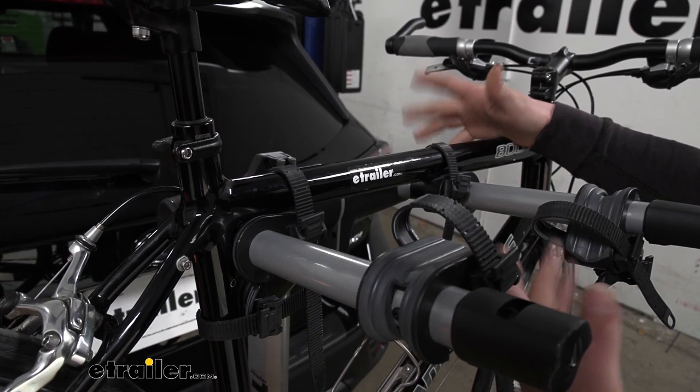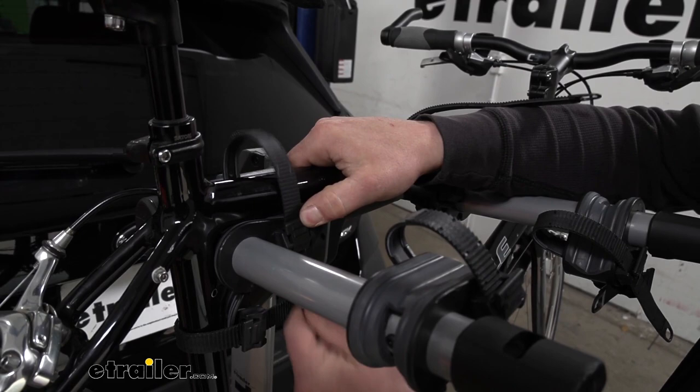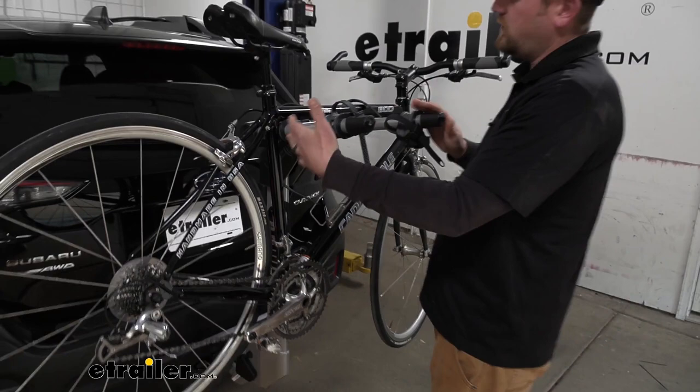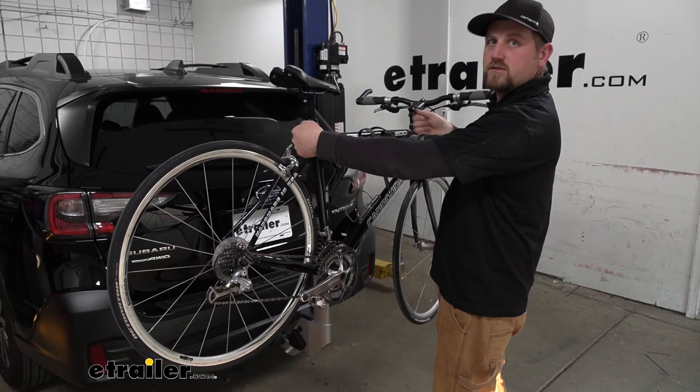Let's go ahead and take our bike off so we can have a better look at the rack itself. You're just going to push down on these tabs — that's going to allow you to pull up on the straps and flip them over out of the way, same deal with this one right here — and now we're able to pull our bike off. I do like how the arms are relatively narrow; that's really going to make it easy to grab your bike and pull it off. Some of the other racks have real wide arms and it's kind of a challenge to wiggle the bike off, but that's really not the case at all with this one.